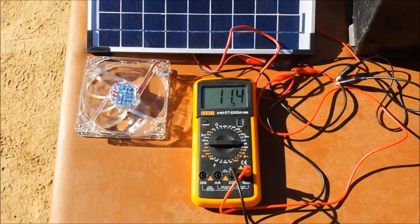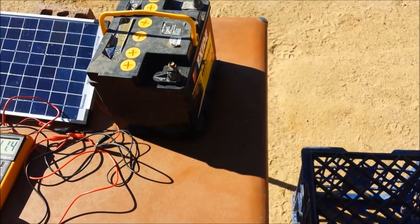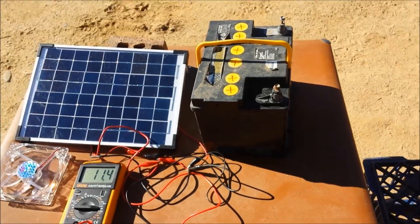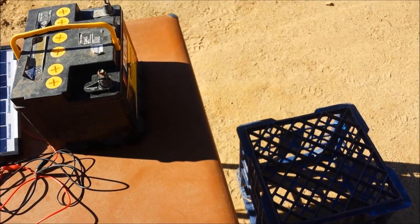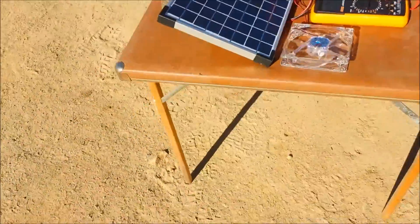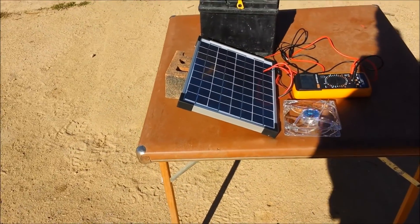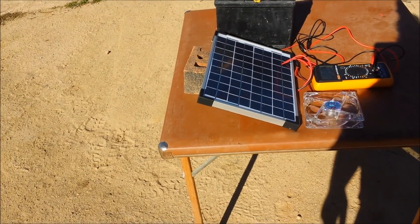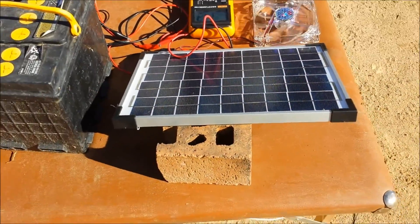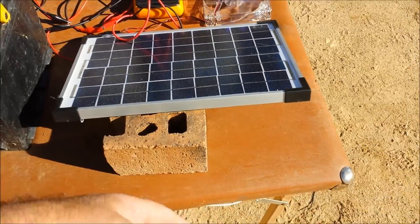These panels are capable of much more than that, but as you can see, the orientation of the panel — I've done this to simulate how people quite often will have the panels aligned on the roof of their house or their shed. Imagine this is the north-south axis of your roof and you've got the panels on the western side or the eastern side.